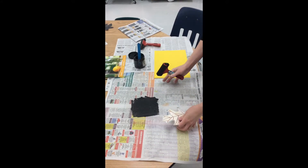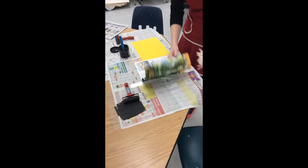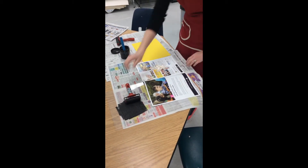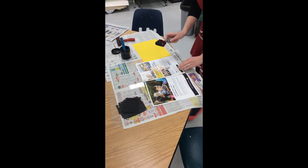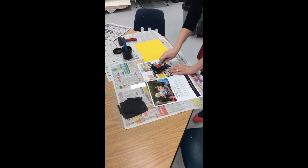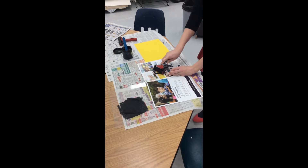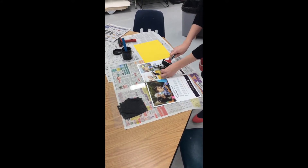Move the plate out of the way a little bit, take your magazine, open up to the first page, and place your stamp right in the middle of a clean magazine page. Then take your brayer and roll the ink onto your stamp — of course the side with the indentions in it. Make sure that it's totally covered.